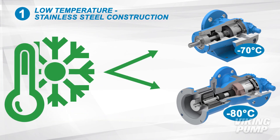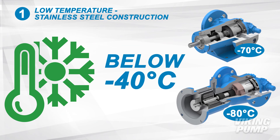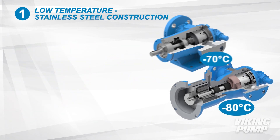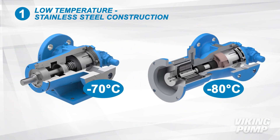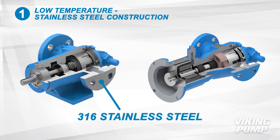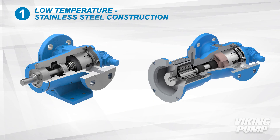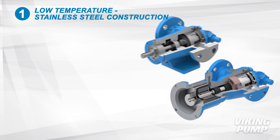Ethanol extraction requires pumps that can handle extremely cold temperatures, often far below negative 40 degrees Celsius. Viking SEP pumps are rated to temperatures as low as negative 80 degrees. SEP series pumps are constructed of 316 stainless steel and are sealed with special low-temperature elastomers, making them a reliable pumping solution for continuous duty or batch processing needs.